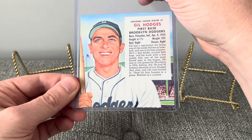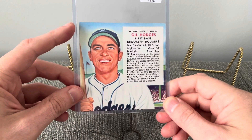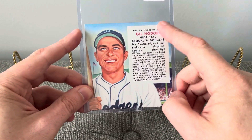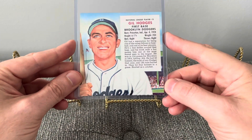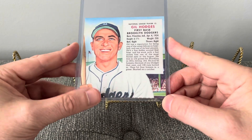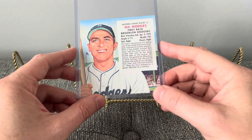I really like oversized cards. Without the tab, they may be a little bit shorter than a normal card, but they're quite a bit wider. More room for the artwork and the bio on the front — I just think that's really cool.